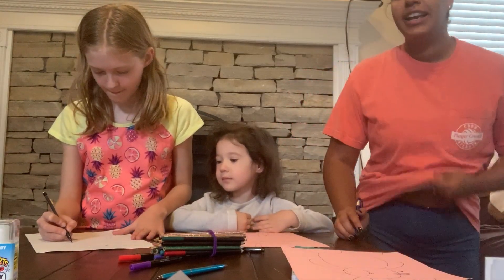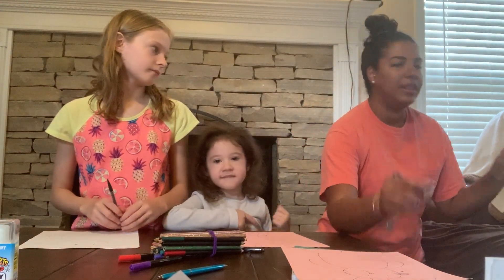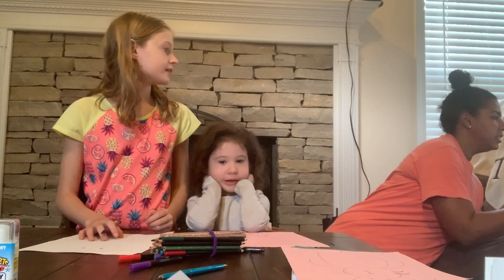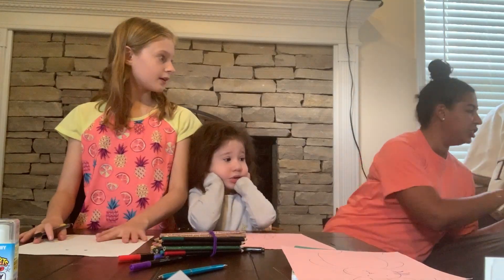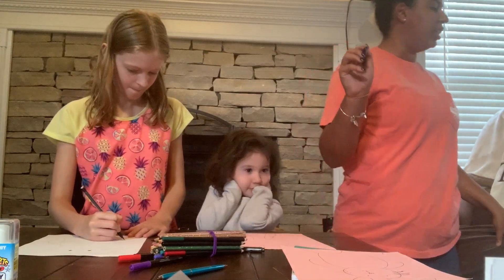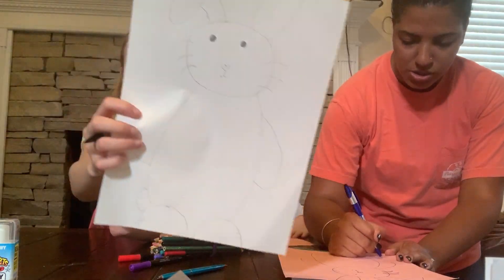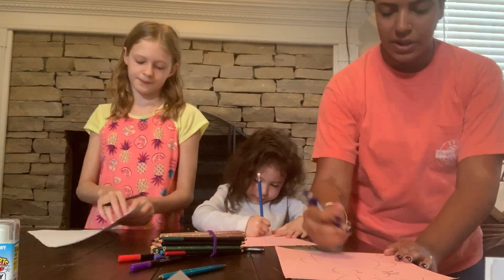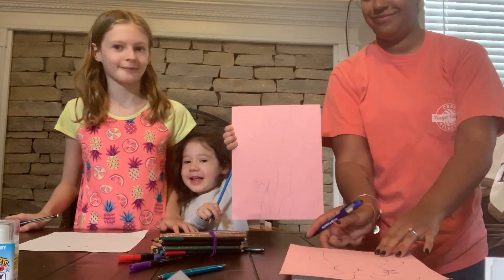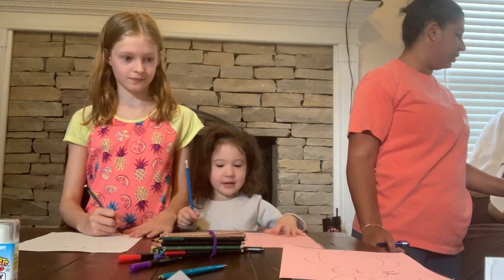Then we're going to add details to your Easter Bunny — you can do whatever details you want. I'm going to add some lines to make a bow tie, and then some lines in the ears to make them look very pretty. But first, we have to add the bushy tail. At the bottom of the page, we're going to draw a little cloud-like form for the tail. Kaylee got finished first — there's my bushy tail. All of them are allowed to look different.